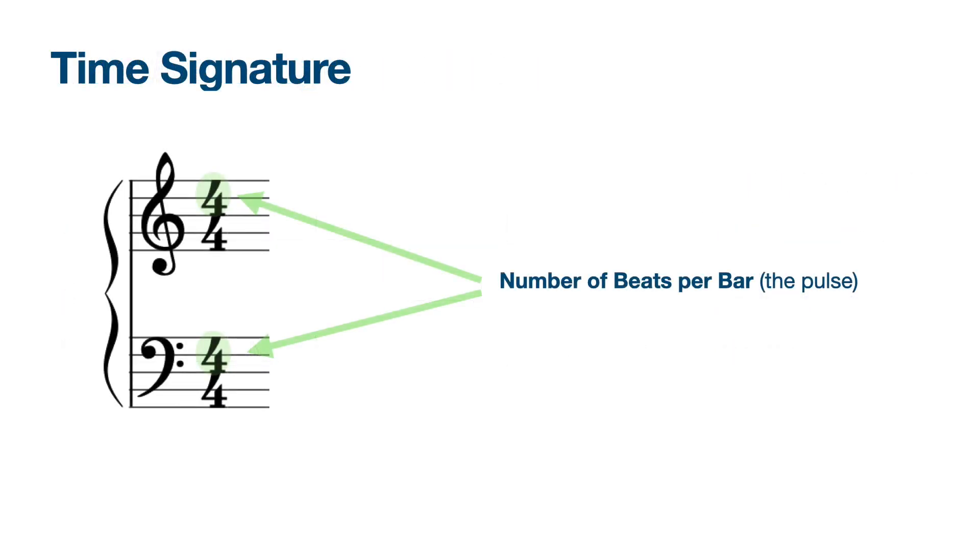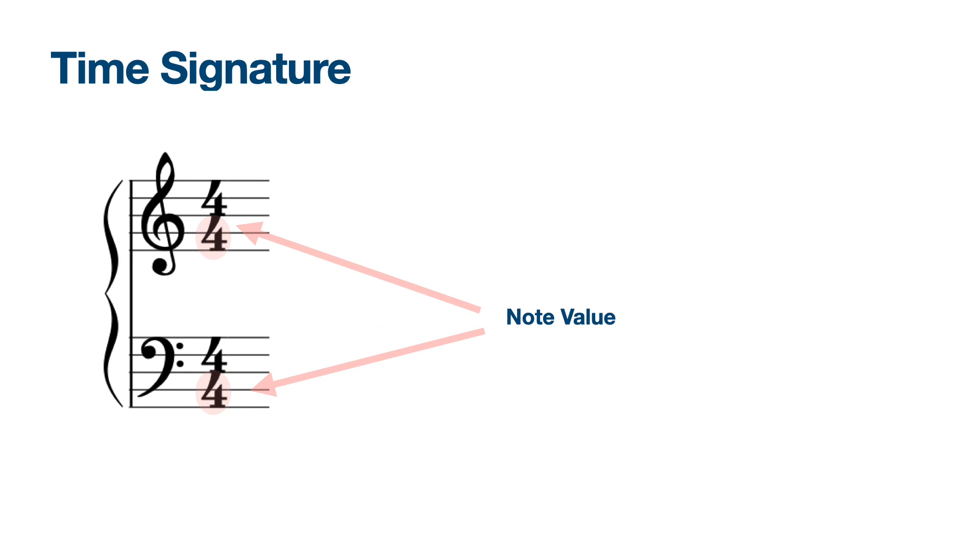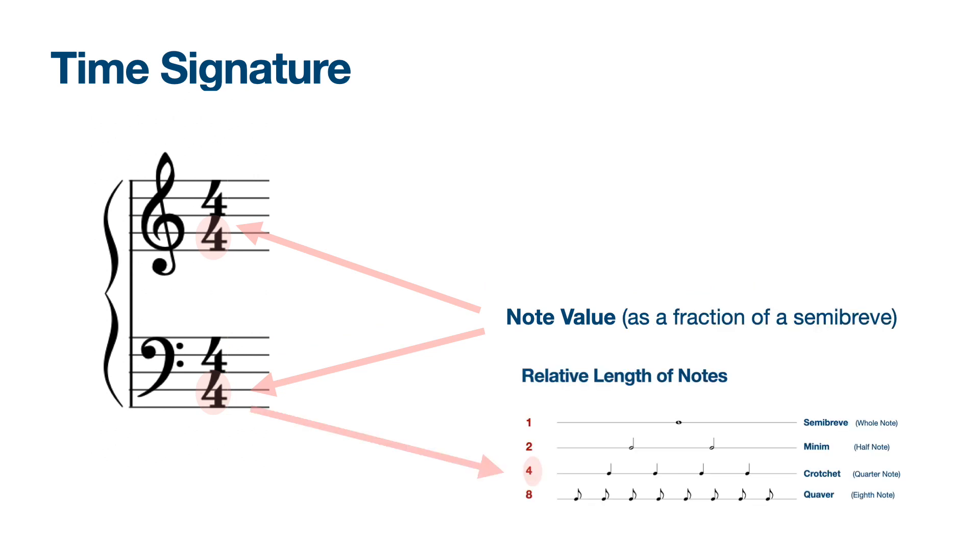Time signature is made up of two numbers. The top number tells us how many beats are in each bar — the pulse. The bottom number represents the type of note we are counting in, in relation to a semibreve.